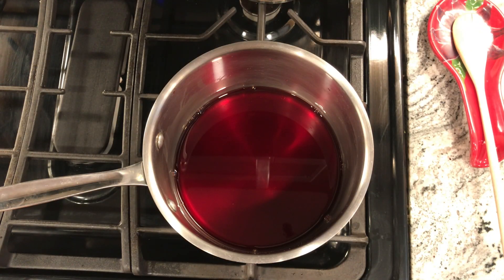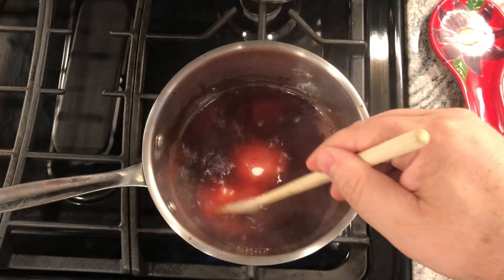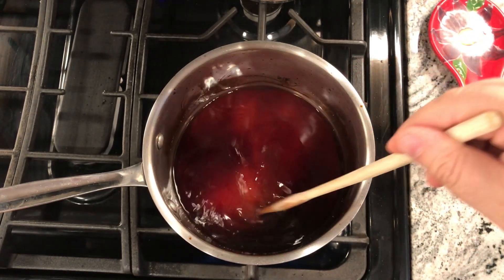Now that we're at the stovetop, I'm going to turn this on to a high heat and bring the pomegranate juice to a boil. Now that this is boiling, I'm going to add my sugar, and I'm going to stir until the sugar dissolves with a wooden spoon — they do specify wooden spoon. This should take about a minute.